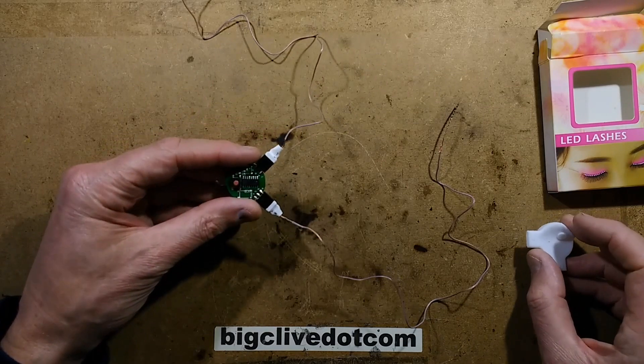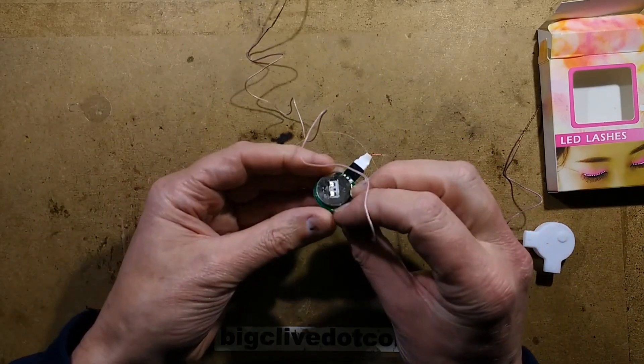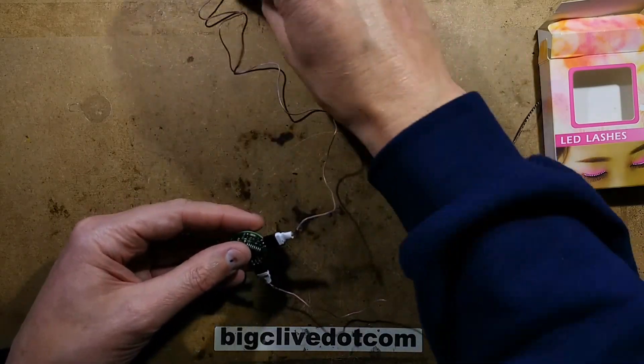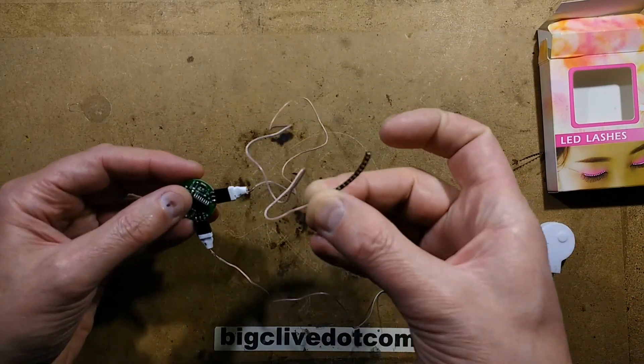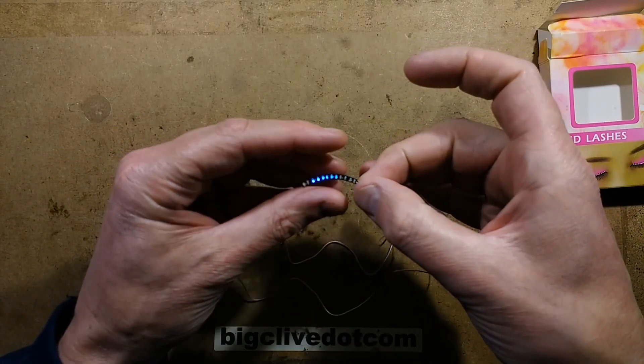But what it actually is — if I pull the tab out here — there's a CR2032 lithium cell on the back. When you press and hold the button for a second — initially I thought it wasn't working because I was clicking it and nothing happened — but when you hold it for a second it turns on and the LEDs start chasing.